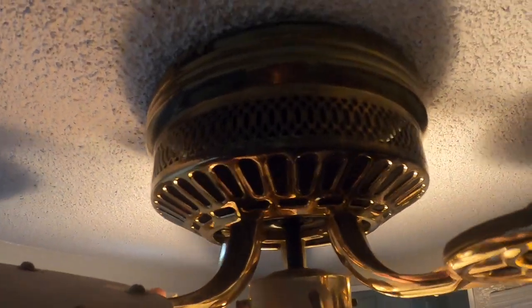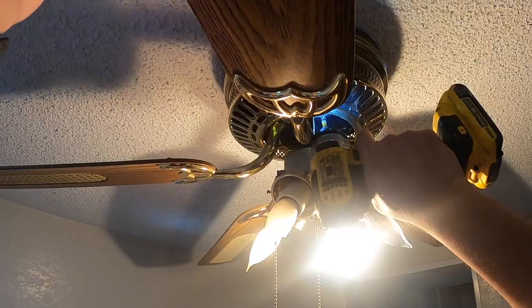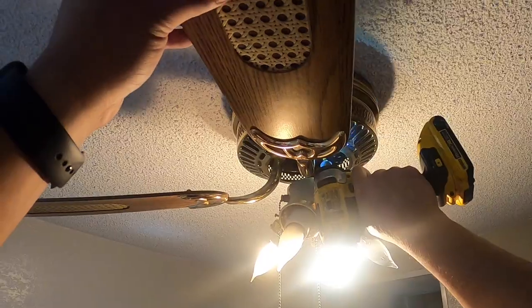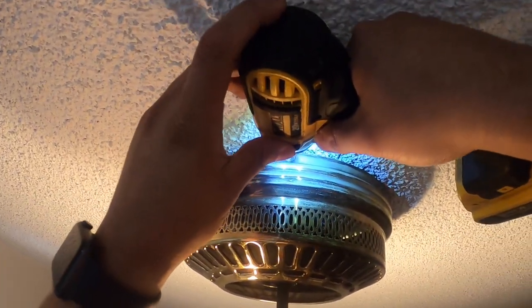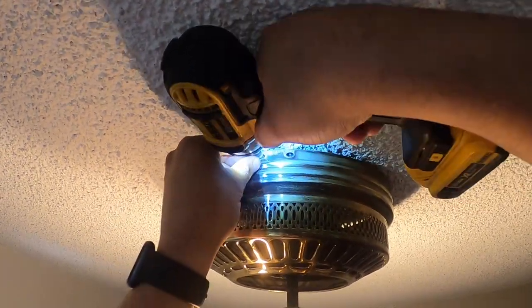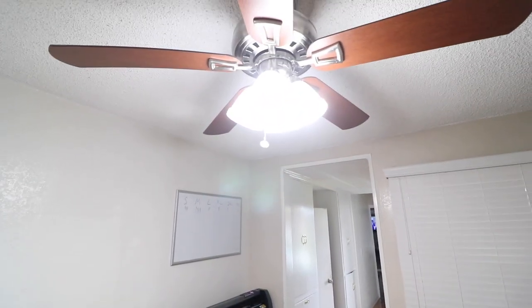We're going to start by removing these blades here. Next, we're going to remove this cover — just remove these screws, remove these two. These fans were made with this little safety feature where you can let it hang from here. Let's get our connections out. Alright guys, it's all done.